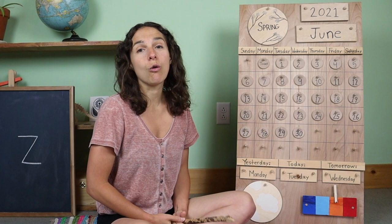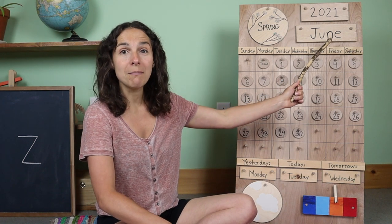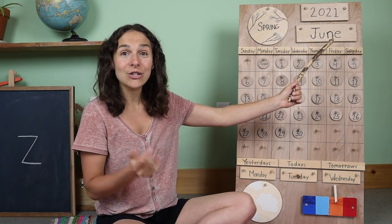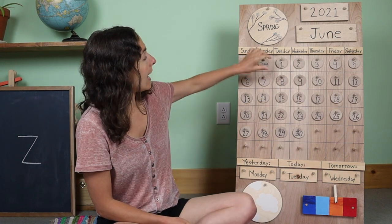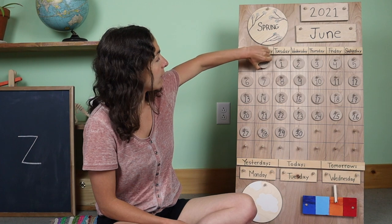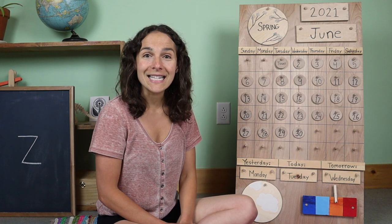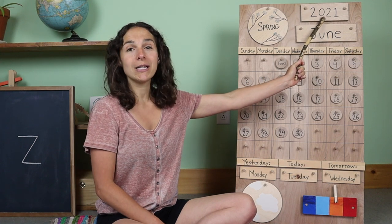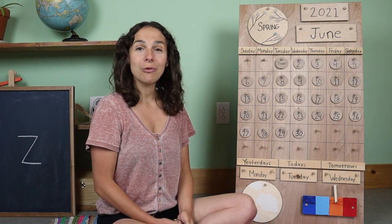Let me get my pointing stick. First, we are going to go over the date. When I bring my pointing stick up to the month, I see that there is a brand new month that has started today. The new month is called June. I am going to move the chip over to the number one because today is June 1st, 2021. Both ways are correct.